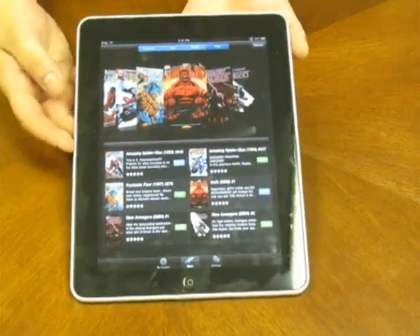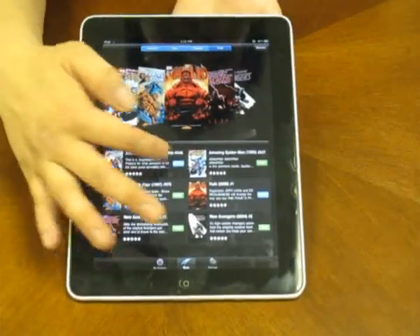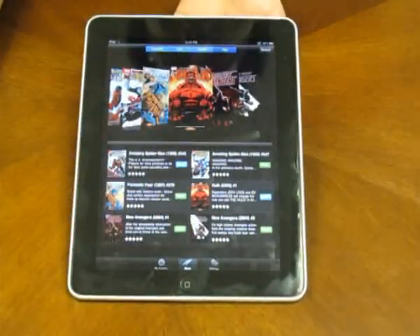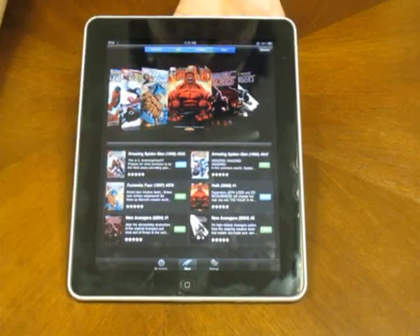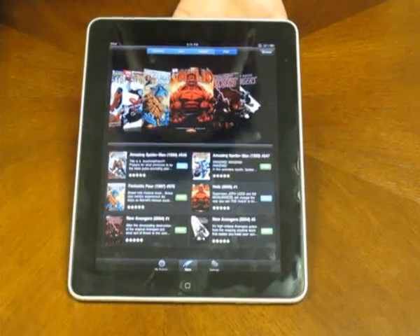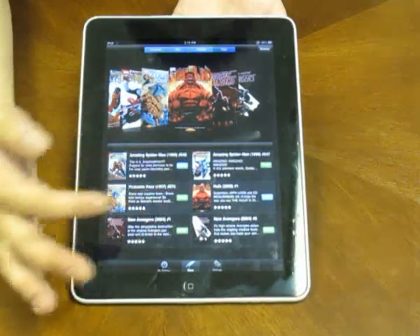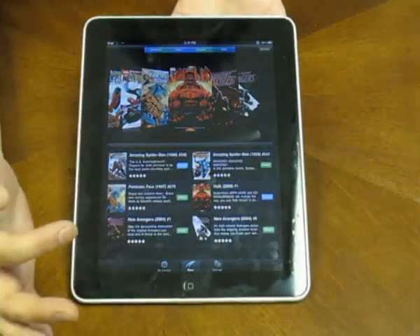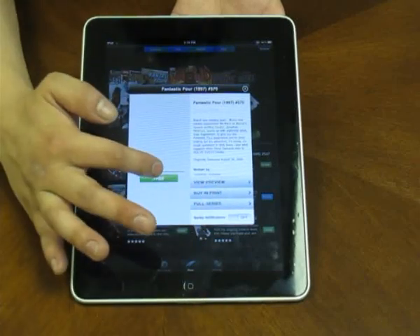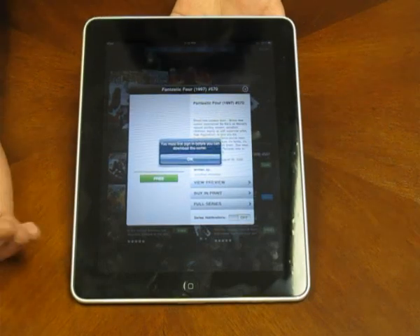Go to free. As you can see, it shows all the prices are free right here. For these two, you see 'read' — those are the ones I already downloaded, so I can just go ahead and hop into that and read it. Or if you wanted to download this, for example, Fantastic Four from 1997, number 57 — if you wanted to read that, just click on free and this window will pop up again with the same options. Just go ahead and click free again and it'll ask you to download this comic.